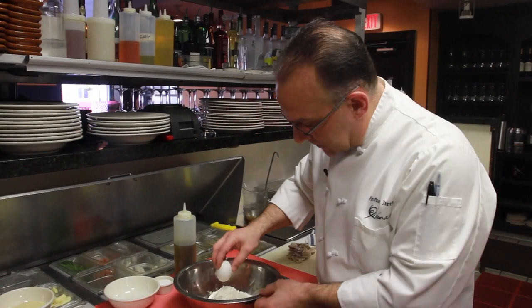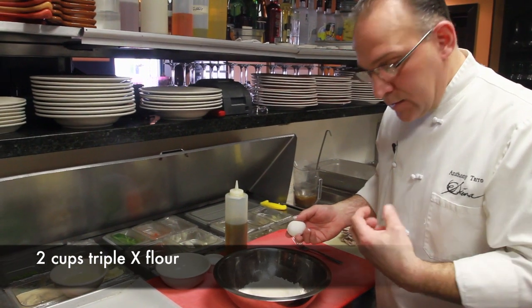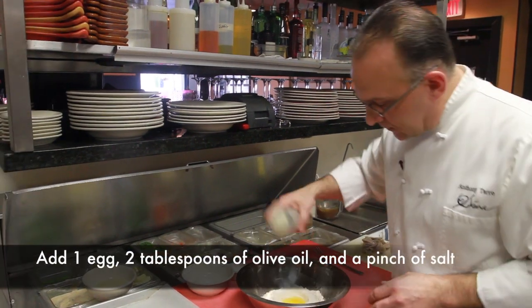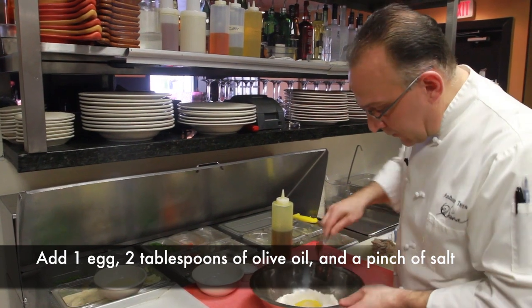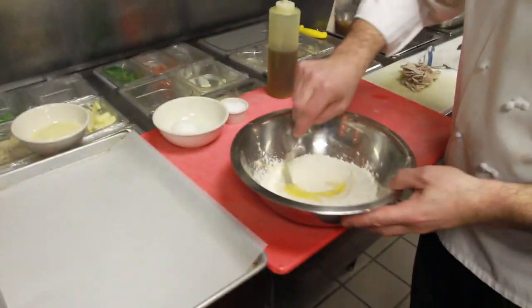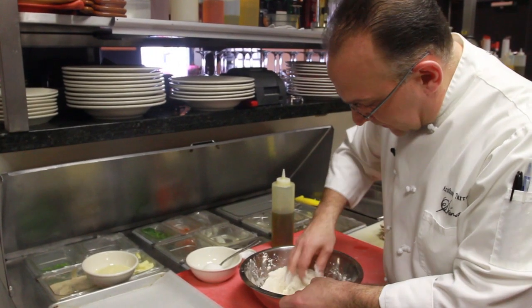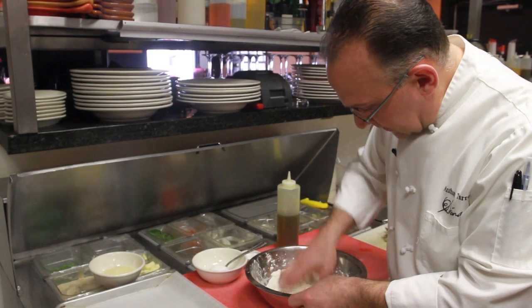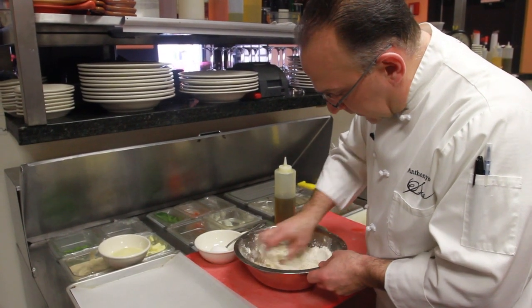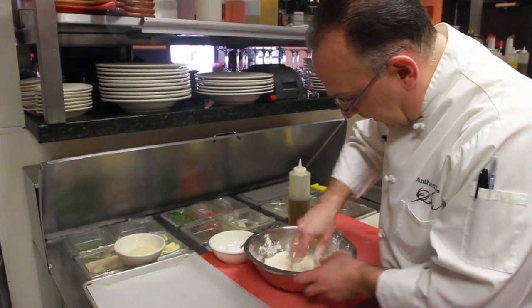We're going to begin to make our pasta. I'm taking two cups of triple-X flour — that flour is just more densely milled, a finer texture to it. We're going to add one whole egg, a touch of olive oil, and a pinch of salt. We're going to begin to incorporate the flour slowly into the egg. Once a lot of the flour is beginning to incorporate, we're also going to add a little bit of room temperature water, a little bit at a time, because I don't want to add so much water that the pasta becomes too wet.